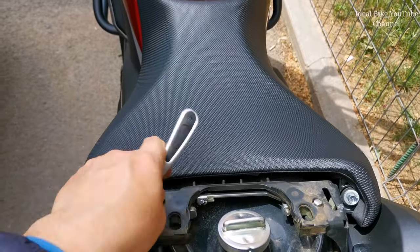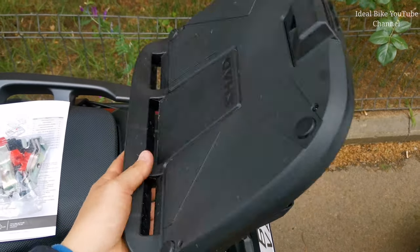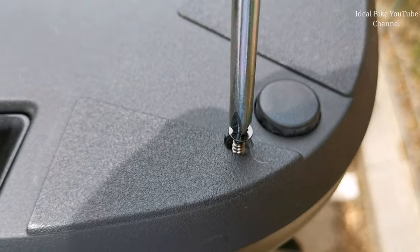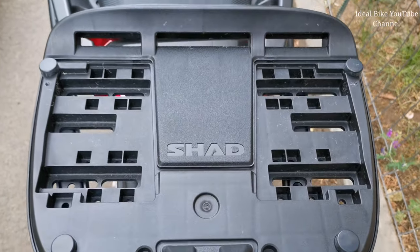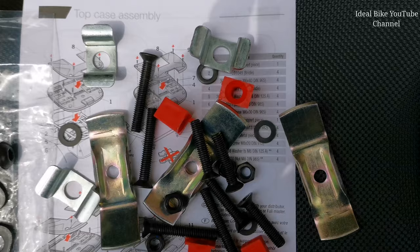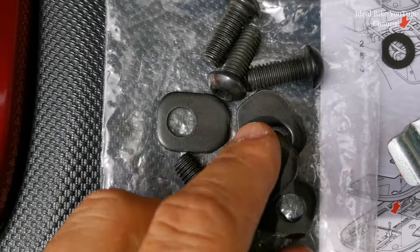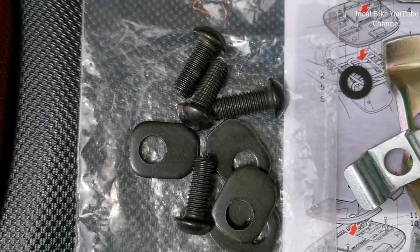Now we can put back the seats. The next part will be to install this plate on the rack. First you have to take out these four screws, and the top will come out. To mount this plate on the rack you have actually two options. These are the parts provided for the plate, and you also have these bolts which are provided in the rack package.